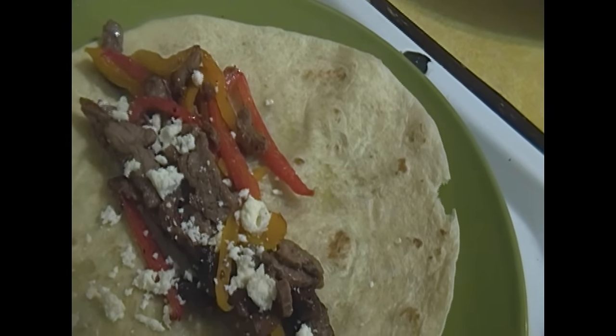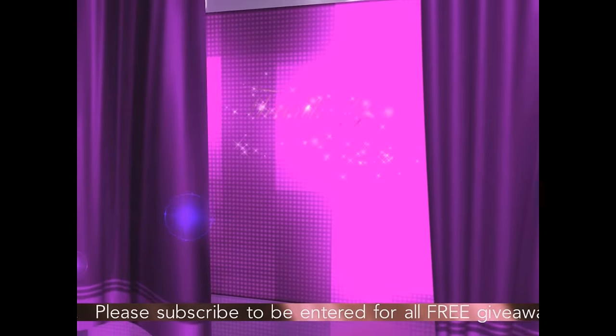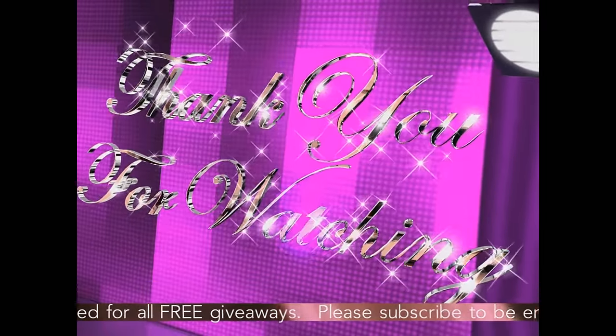And then you can go ahead and eat. I just want to thank you so much for watching my video. This is how I make fajitas. Talk to y'all later, I love you guys. Bye! Happy eating.